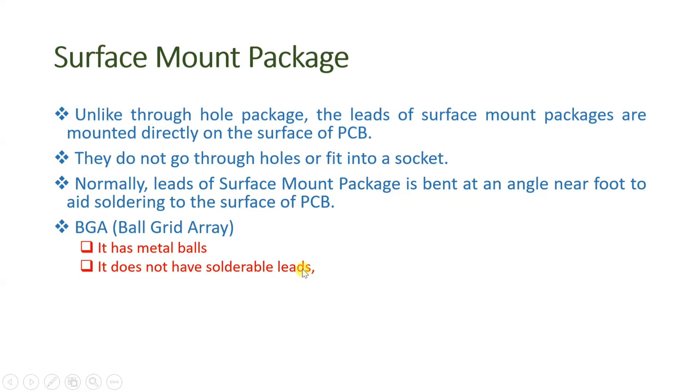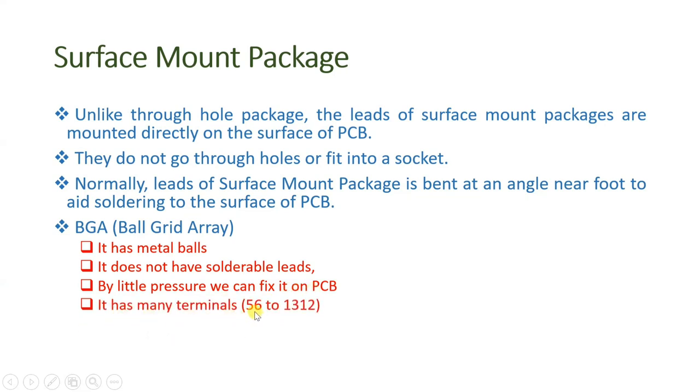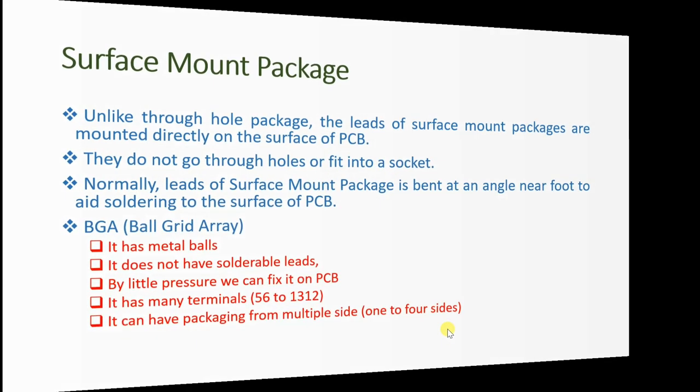With ball grid array, by little pressure we can fix it on the PCB. It has many terminals — from 56 to 1312 terminals — and due to the large number of terminals, ball grid array is commercialized for more complex functioning ICs. It can have packaging from multiple sides, even four sides. I'll show you examples with surface mount packages.